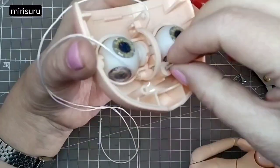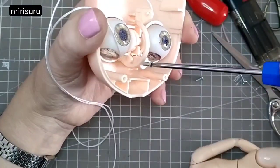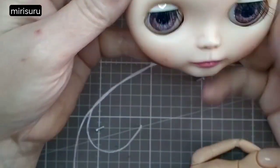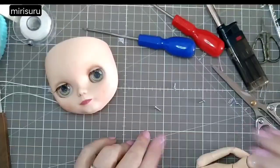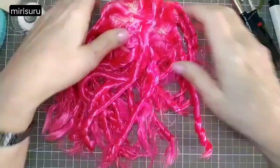I hope AliExpress sells spares of these. If not, I'll get a couple of white ones — I've learnt my lesson. I put the other doll back together in one piece.